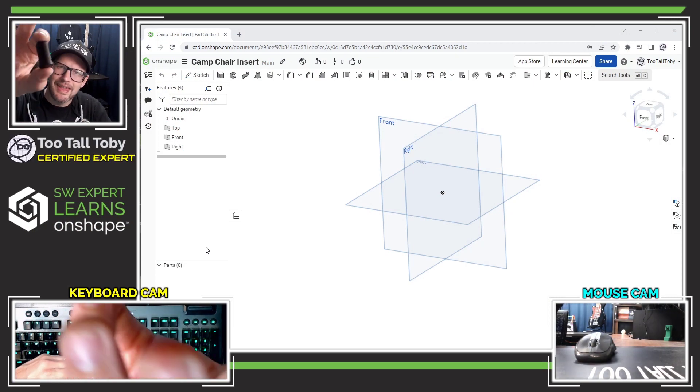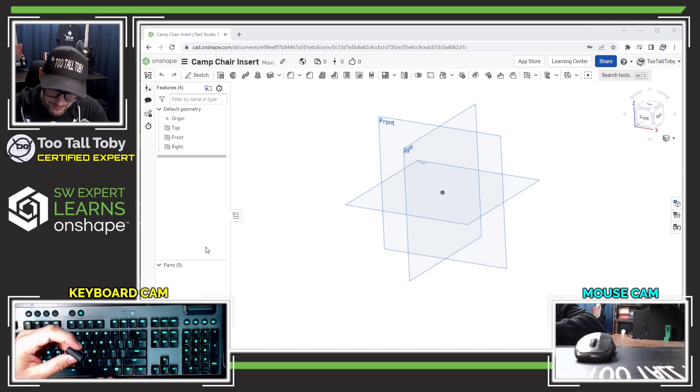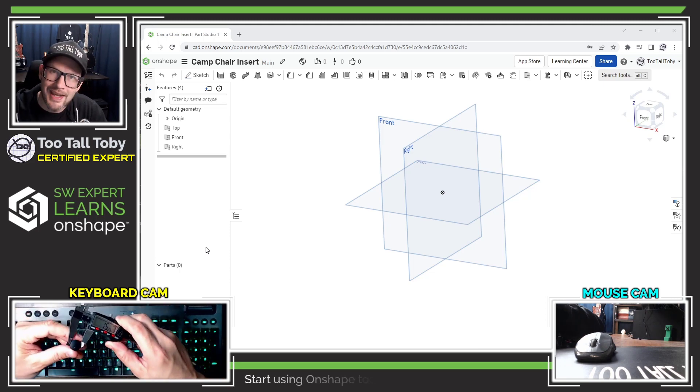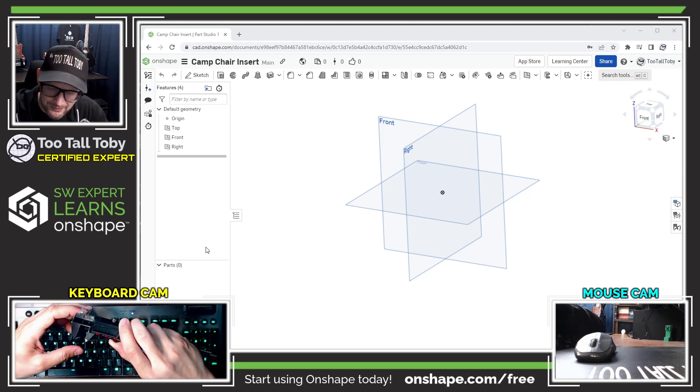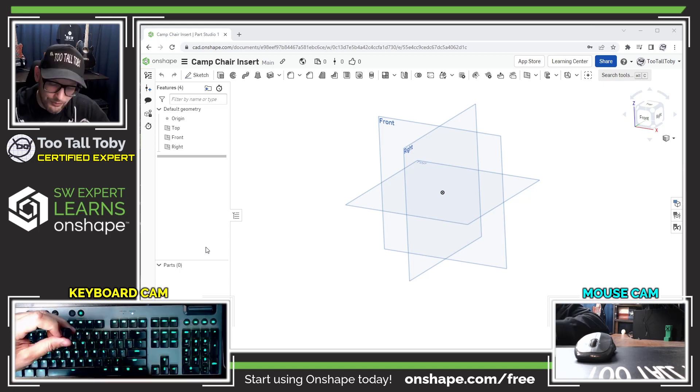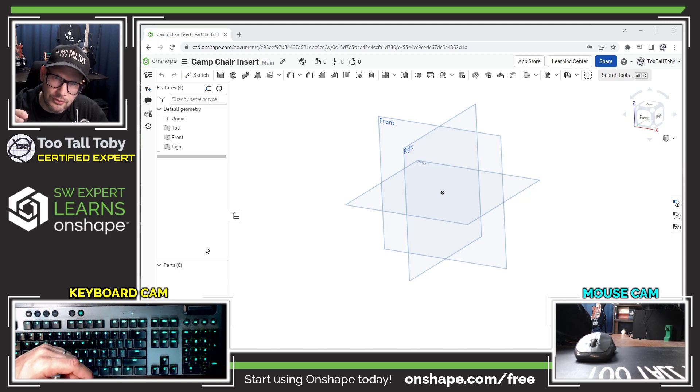I think it makes sense to create this as a revolve in OnShape. Some of the key dimensions are going to be the diameter where the insert goes down into the tube, as well as the diameter of the cap itself. It looks like those dimensions are about 15.2 and 17.6. The remaining dimensions I can be a little looser with, but those two are going to be critical.